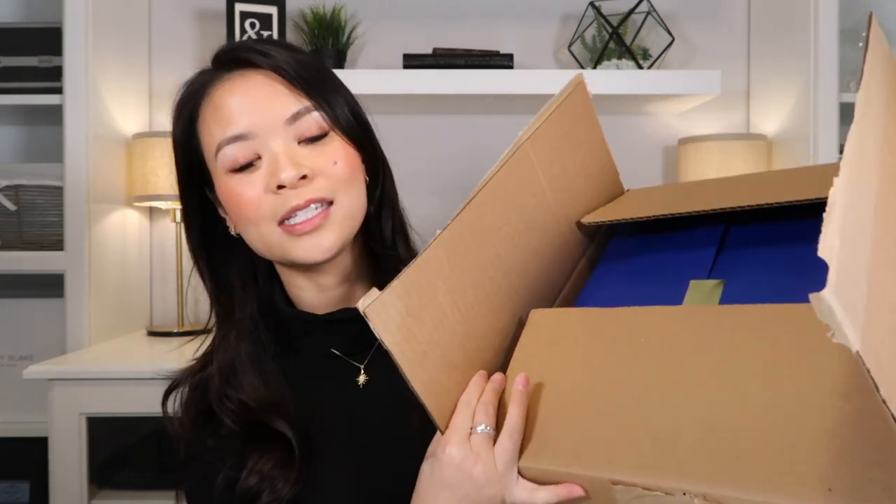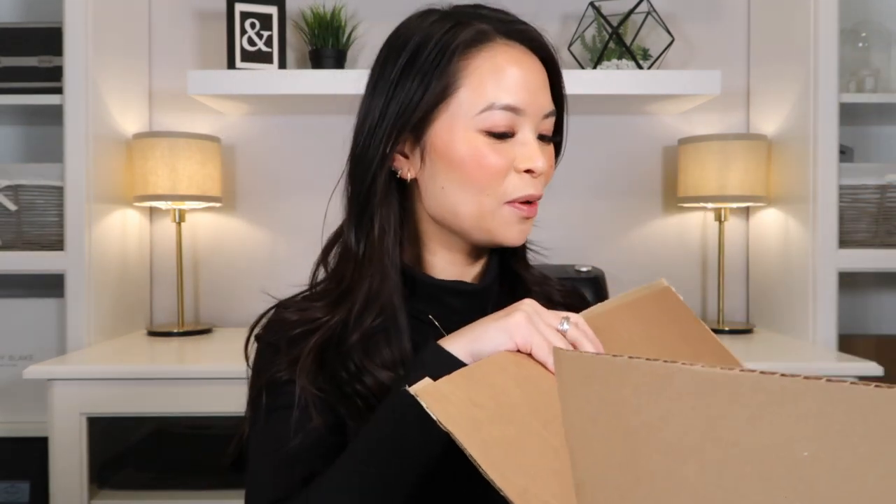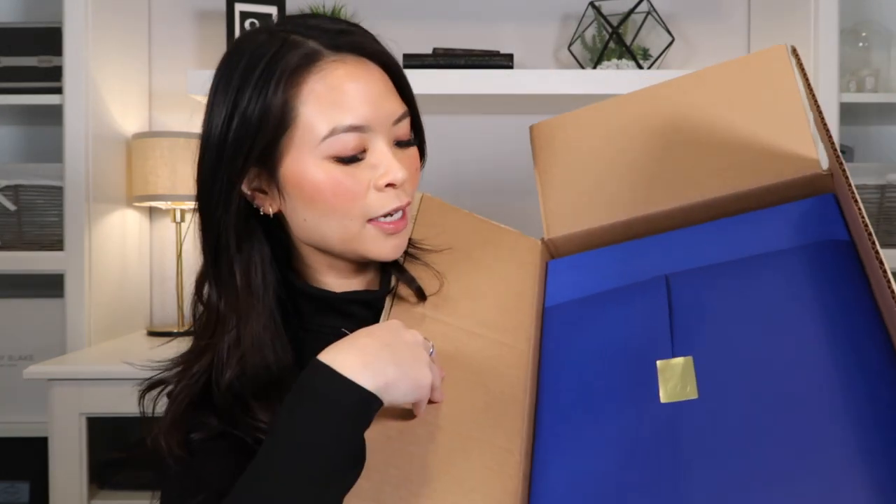So I placed my very first order of Stuart Weitzman boots online from the Stuart Weitzman website a few days ago. Their shipping was very fast. So I just cut open the box and haven't opened it yet. So there it is. And there is the beautiful purple wrapping paper. I'm going to get straight into it.